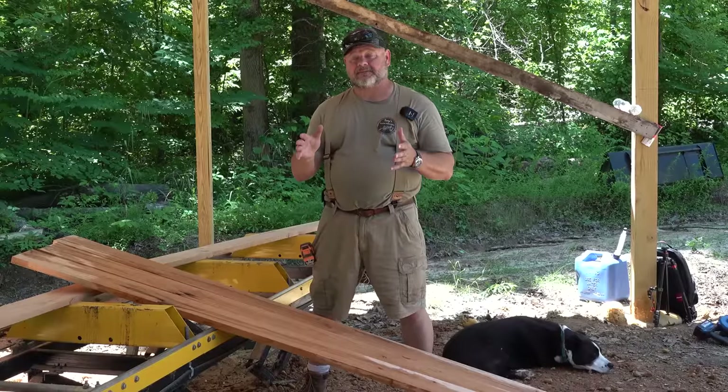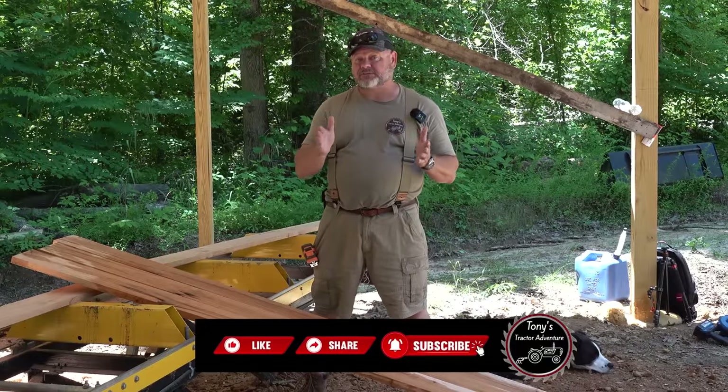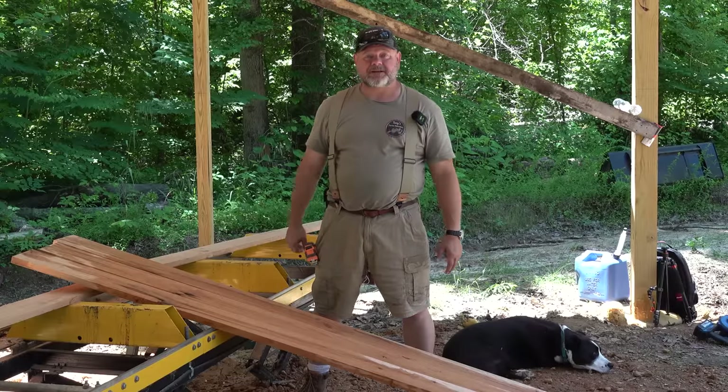I'd like to take this time to thank you for watching our channel. If you like this kind of content, hit the subscribe button and the thumbs up — it means the world to us and it helps our channel grow. God bless, have a great day.